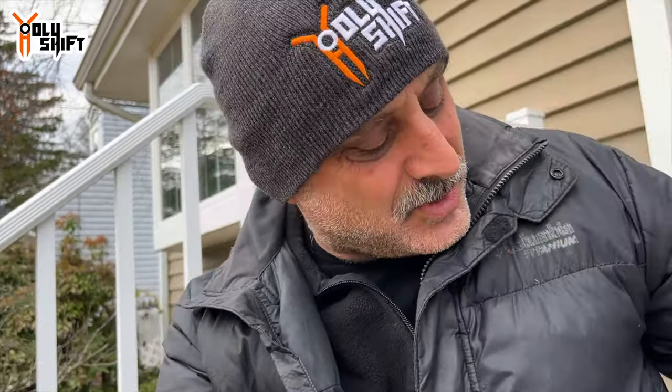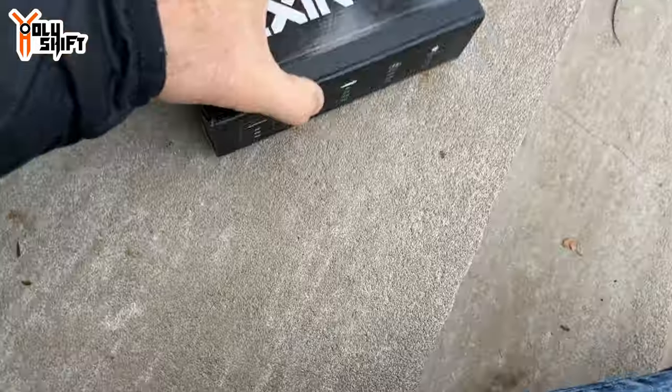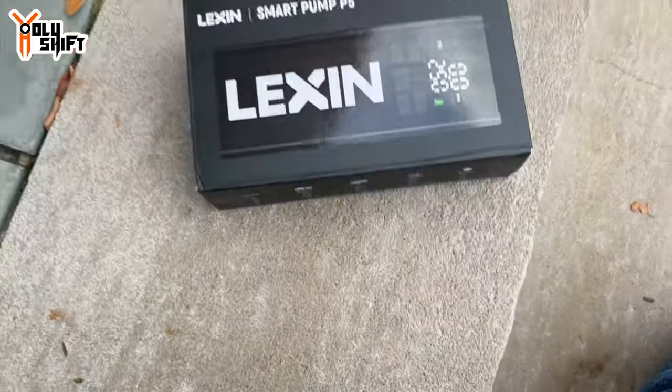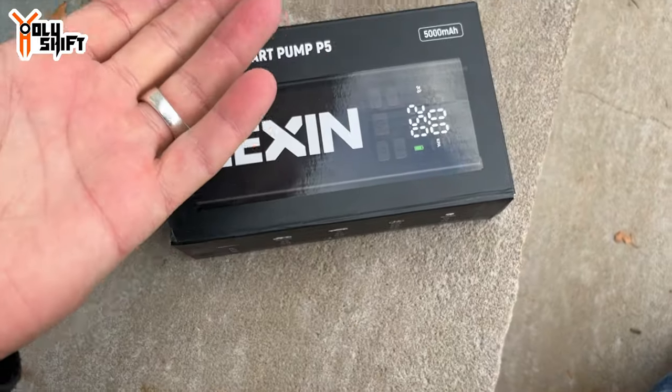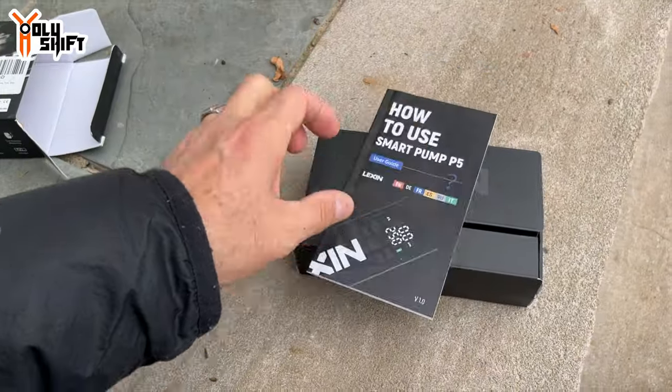I have an explanation down in the description on what to do, but let's do the unboxing. I'll tell you what you need to do to get this Lexin portable pump, which I've seen a lot of online — and I finally got my hands on three. The Lexin 5000 milliamp-hour is essentially a very big, powerful battery pack that has a pump connected to it with a smart mechanism inside. You preset the pressure you want, connect it to the valve on your car or motorcycle, click a button, and just walk away — it fills up automatically.